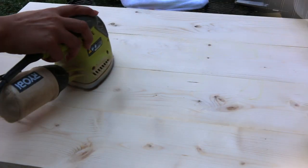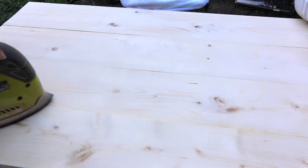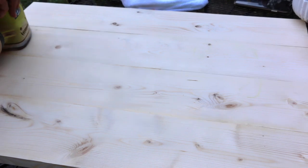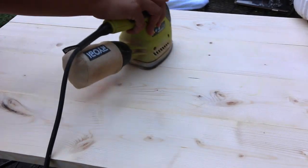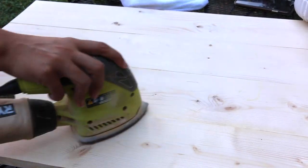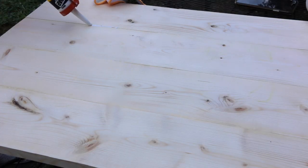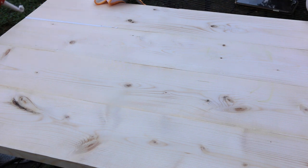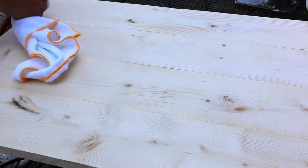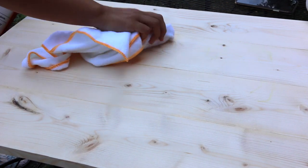The next day I sanded the wood. I wanted everything to have a nice smooth surface. It wasn't much that I had to do, but I wanted everything to be nice and smooth, so I did a little bit on top and around the edges. To cover any gaps, I went over with some caulk and smoothed it out with my finger. After that, to remove any excess, I went over with a damp rag.